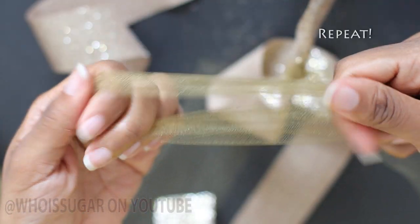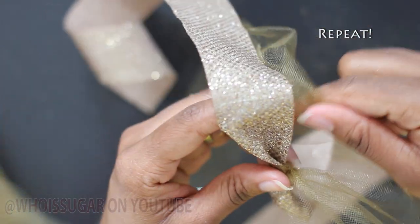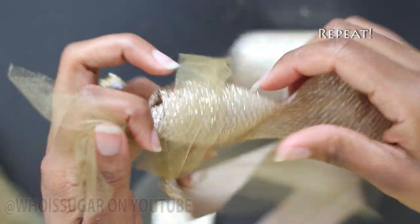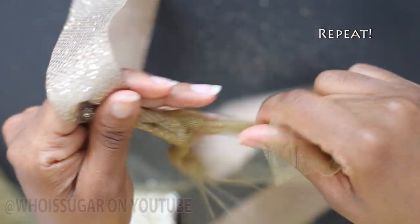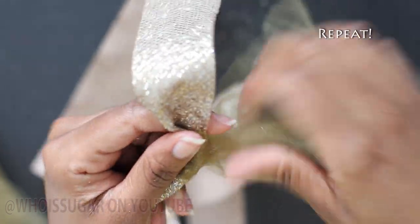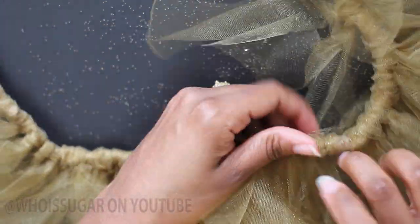Now you're going to repeat those steps until you have all of your tulle wrapped around the ribbon. And with the power of the internet, it's all complete. Just make sure you straighten out your tulle.